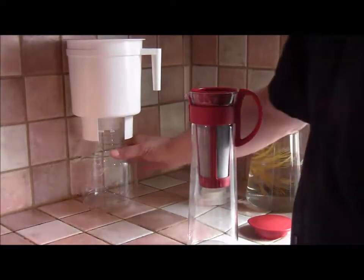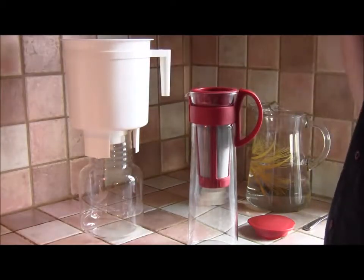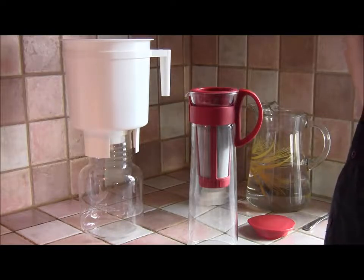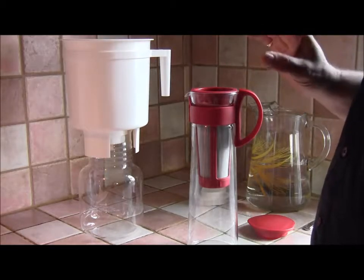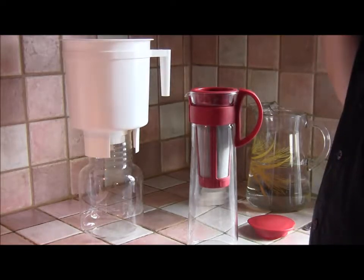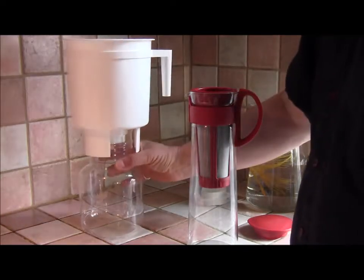By way of comparison, I've got here another cold brew system that I use quite a bit — the Toddy. Not quite as elegant, but there's a reason for that: the Toddy makes a much, much richer concentrate, a much more concentrated brew. You put a ton of coffee in the top here with water, and you get a concentrate at the bottom that's going to make you lots and lots of cups of coffee.